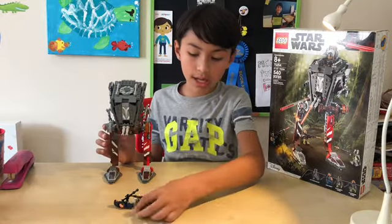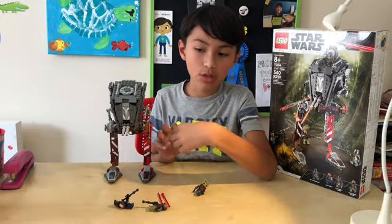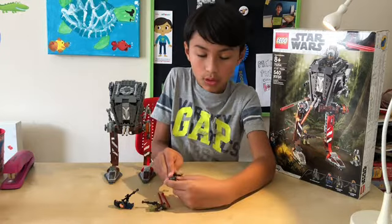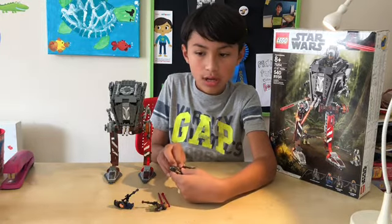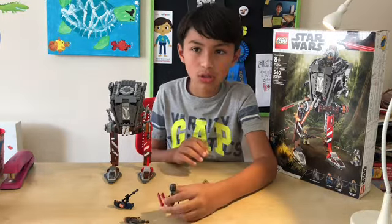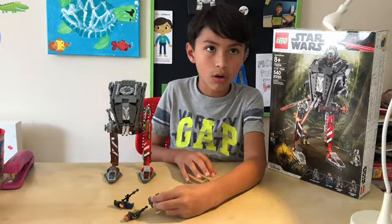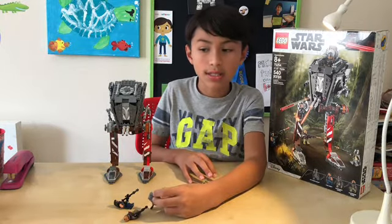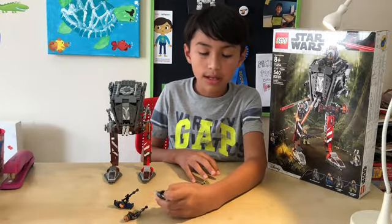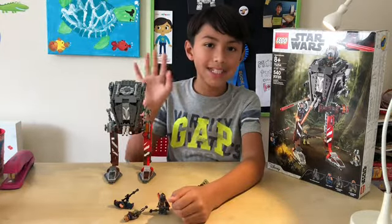There's a Razor Crest coming out in September — it comes with the Mandalorian and Baby Yoda. So maybe if I do get it I will review it. There's also a Mandalorian battle pack that came out this year — I don't have it yet but I might get it and review it. Stay tuned for other Star Wars sets or maybe even Harry Potter sets coming soon. I'm thinking of getting the Great Hall, the Whomping Willow, or the Clock Tower — tell me in the comments below which one you think is better to get. We'll see you next time. Bye.